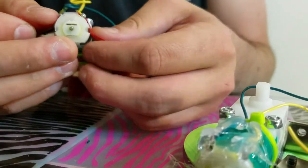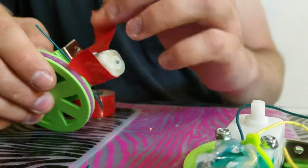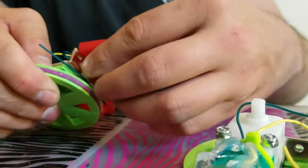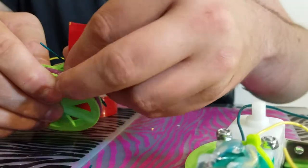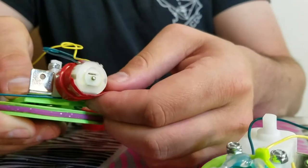Then I'm going to wrap one side around the motor as far as it'll go, and then wrap the other side over the top of that. Everything looks pretty good.